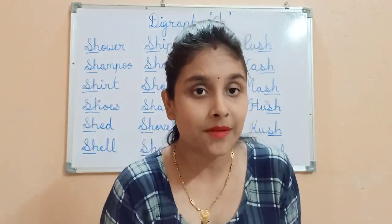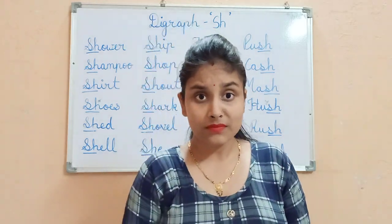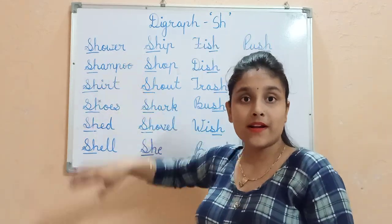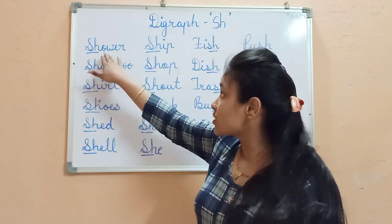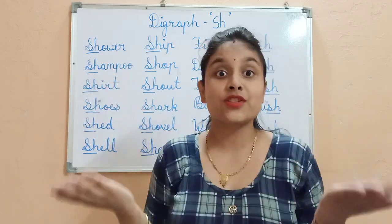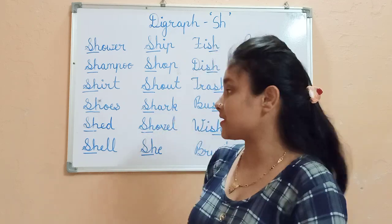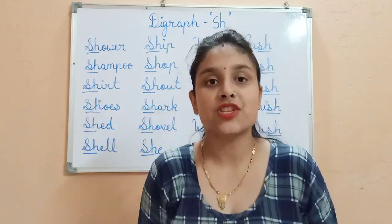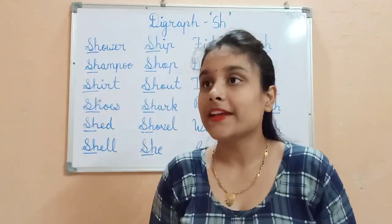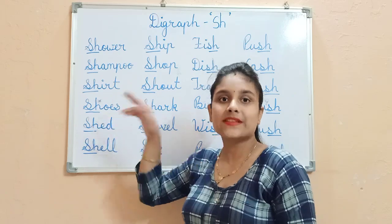Now, if we talk about a boy — what will a boy do? A boy is taking a Shower. Sh, Sh — Shower. With a Shampoo. Sh, Sh — Shampoo. After the shower, a boy is putting his Shirt. Sh, Sh — Shirt. Along with that, he is putting his Shoes. Sh, Sh — Shoes.